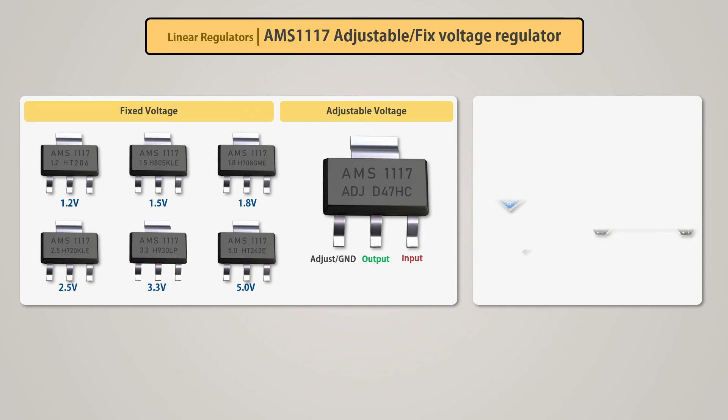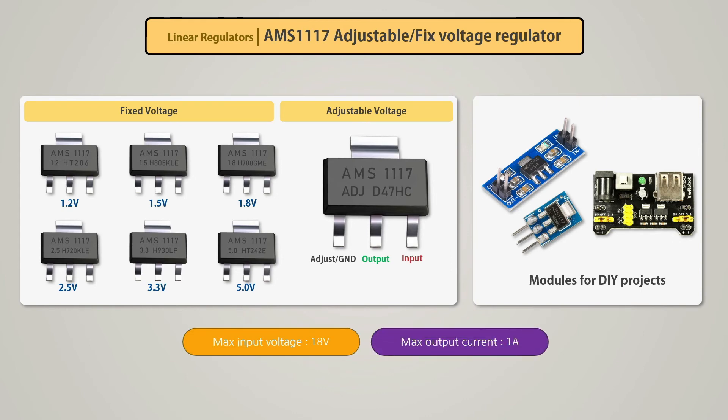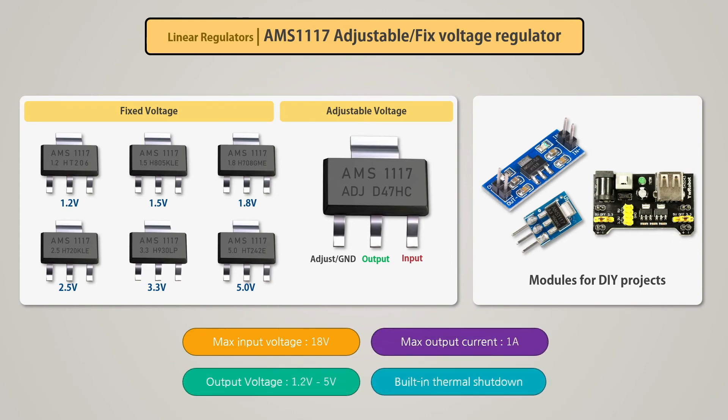It is an SMD-based component, so it is difficult to use with through-hole PCB or breadboard. Instead, there are various plug-and-play modules available for this IC that we can use in electronics projects. It supports an input voltage of up to 18V, maximum 1A current, output voltage range of 1.2V to 5V, and has a built-in thermal shutdown.